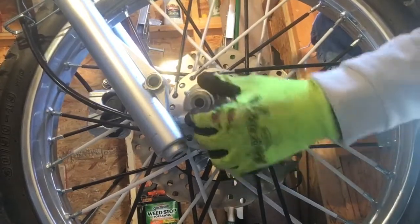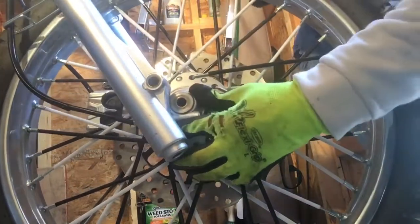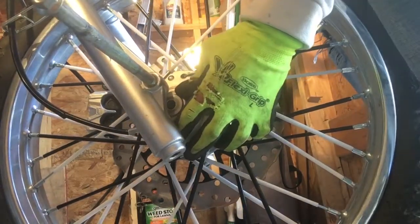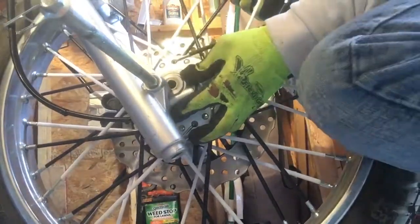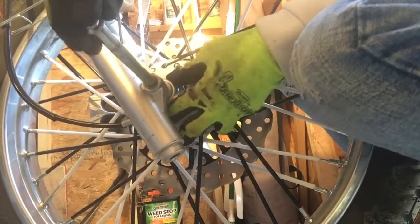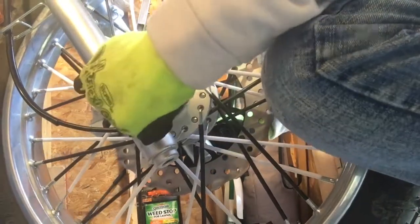Got the speedo lined up — the tongues with the grooves in the wheel. Make sure you got it lined up. I'm doing this by myself so be aware — make sure when you're pushing this through, you got it right. If you got a buddy or a wife or whatever, all she's got to do is hold the speedo thing in place while you push this through. I'm holding it with my legs as you can see, and I've got the speedo locked in.